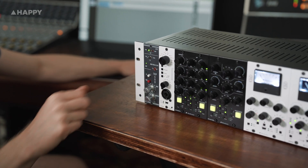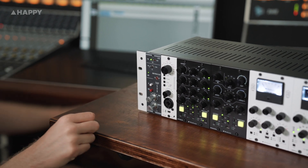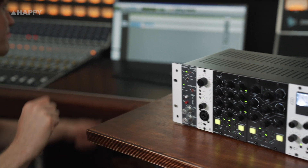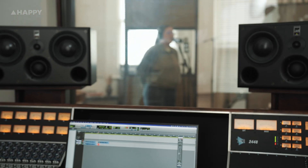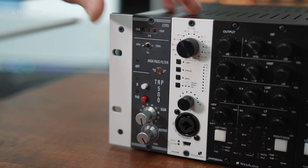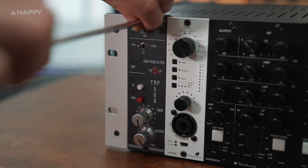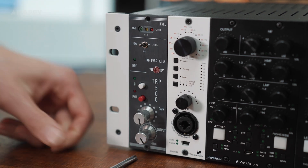Everyone knows that a passive ribbon mic needs a lot of gain to make it really sing, or to even get a decent sound out of it, and with that issue in mind AEA have come up with their own clean, high gain, high impedance preamps for this very purpose. What we've got here in the TRP500 preamp is a unit that can give up to 85 decibels of clean gain.